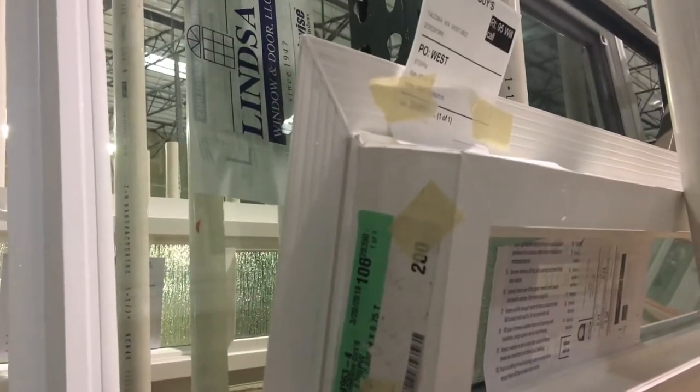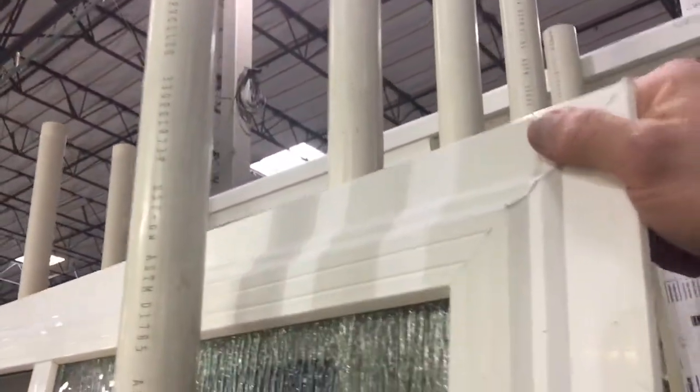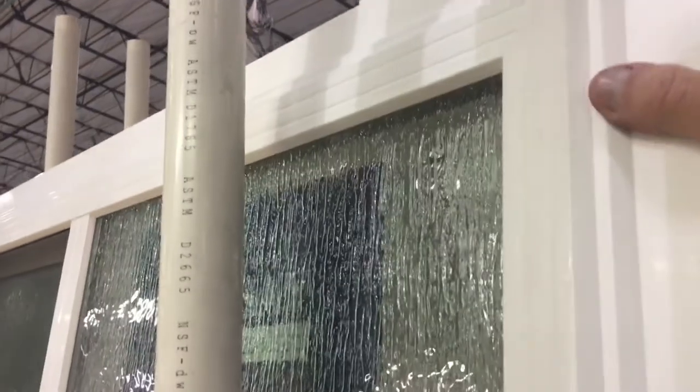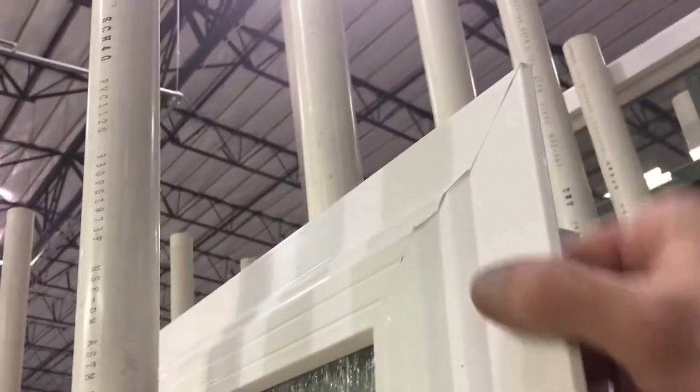It has score lines on the back so you can score it and snap it easier. There you go — that's our Comfort Series. Much less expensive than this one right here, which is our Brother's Series stucco fin product — a little heavier, a little thicker, but a lot more money.